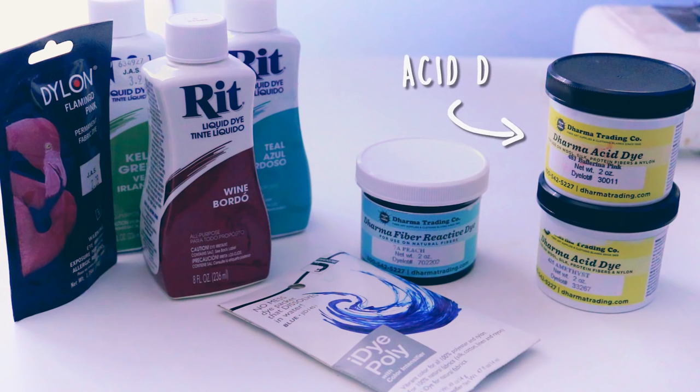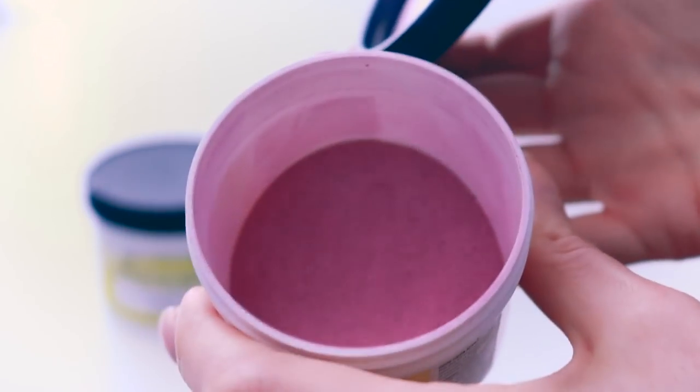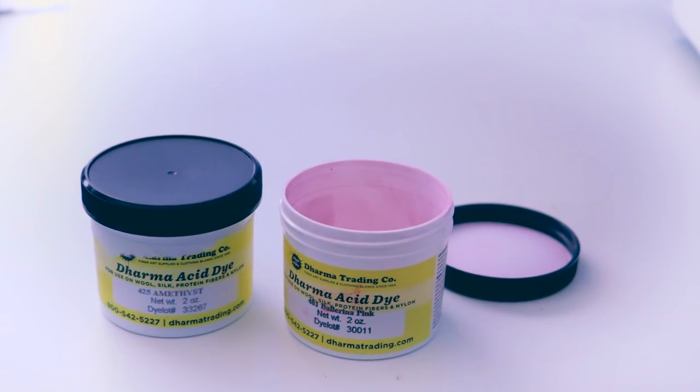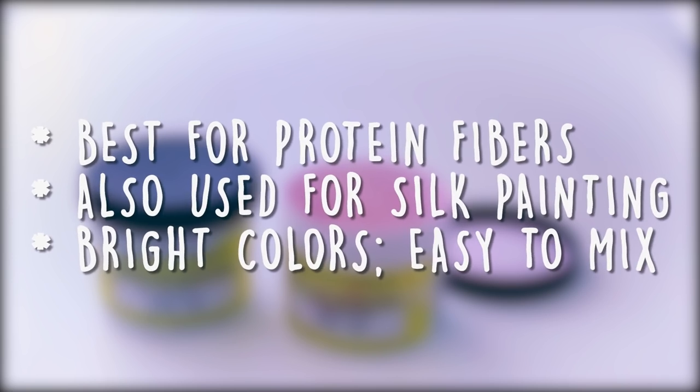Lastly, my favorite — Acid Dyes. If you followed along with my cosplay adventures, you'll have seen me use Acid Dye on various projects like Yona, Chic, and most recently Rapidash. Acid Dye is a powder dye formulated for dyeing protein fibers like wool, silk, cashmere, and even materials like leather and feathers. The colors turn out super vibrant, and like fiber reactive dyes, they won't fade when washing.